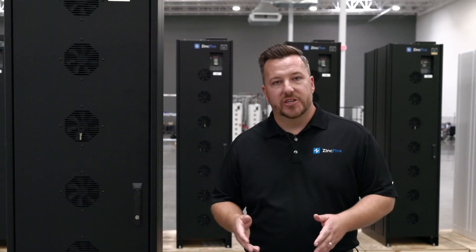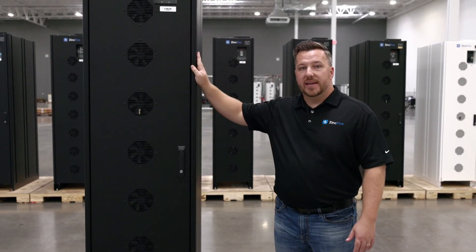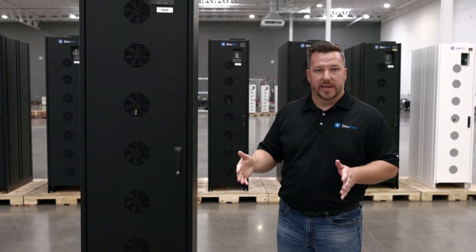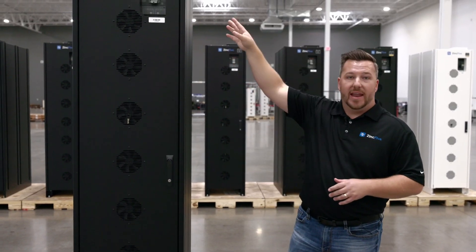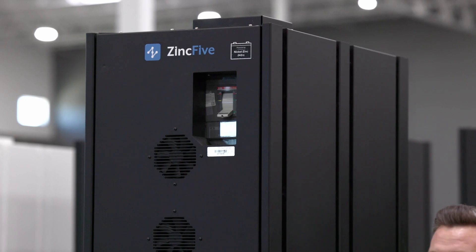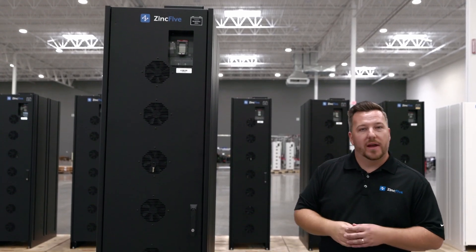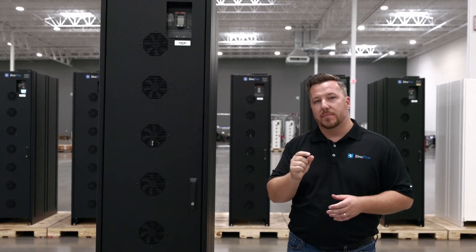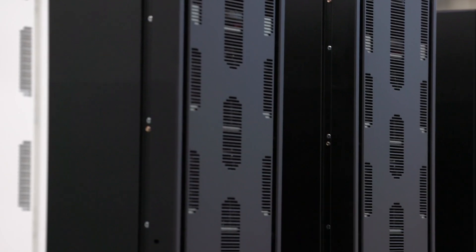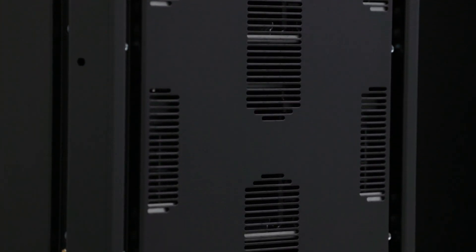In terms of installation, we have very minimal spacing requirements. Our cabinets have no side-to-side spacing requirement, which means you can stack them right next to each other. Through the top you can access our BMS components, so we do recommend 24 inch or 610 millimeter spacing from the top. In the rear we only recommend a half inch or 13 millimeter spacing to allow airflow from the fans to exit, meaning you can install our cabinets back to back with each other or back to back with a wall.